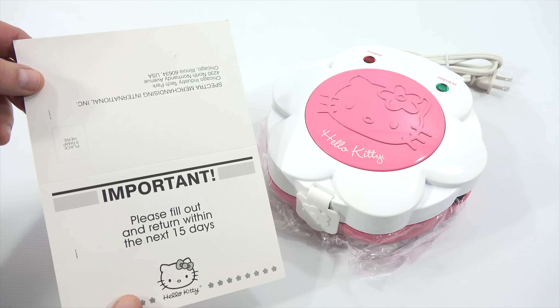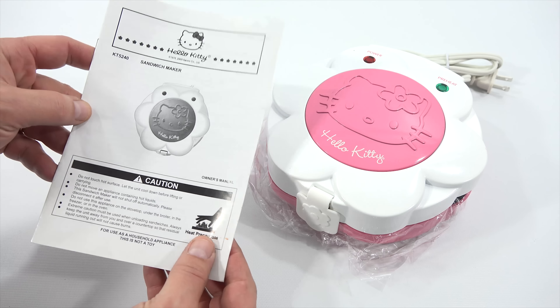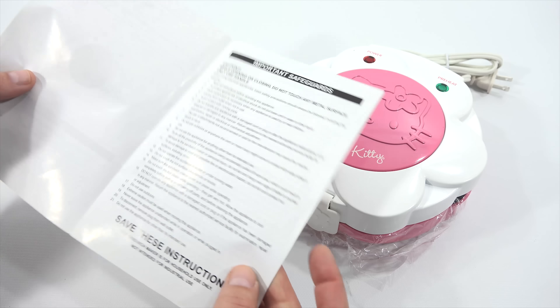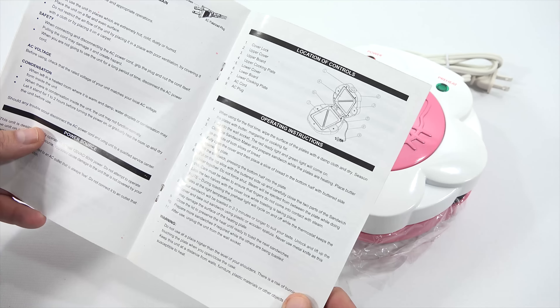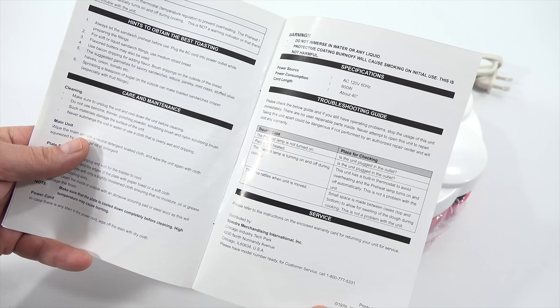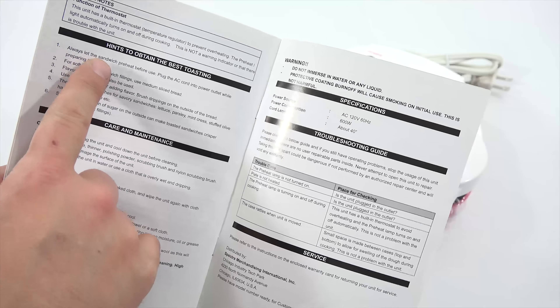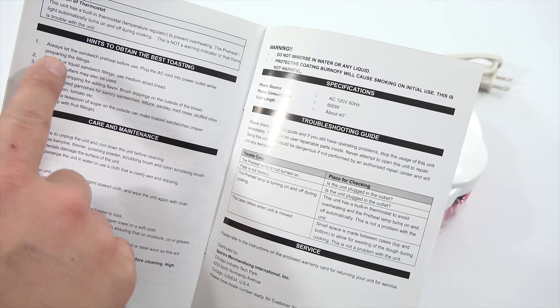This was bought secondhand from a thrift store, so it was not that expensive, and it was never used, as you can tell. It looks like the plastic is still on it. You've got this instruction booklet — important safeguards, all the information, caution, hints to obtain the best toasting. That's what I want.